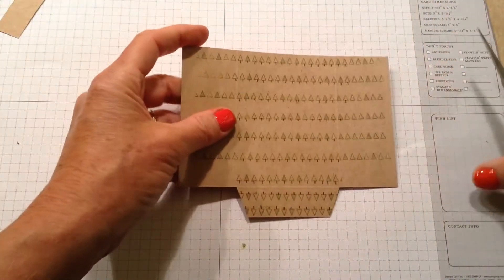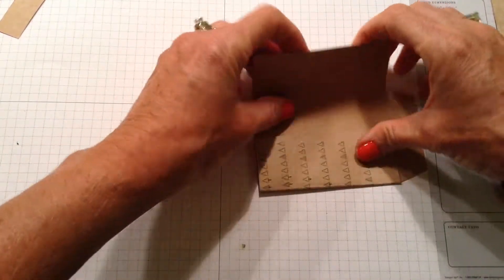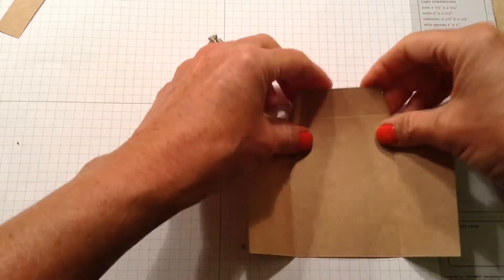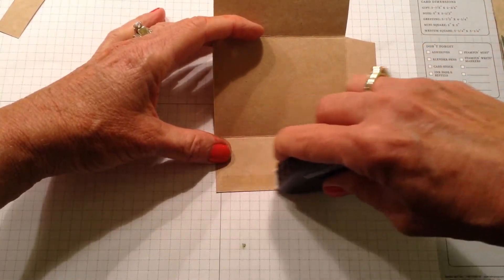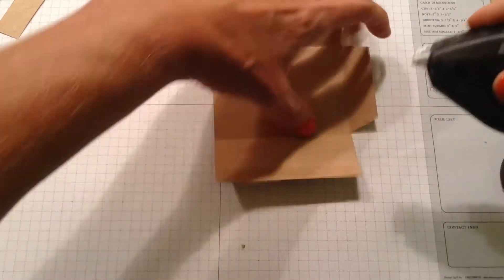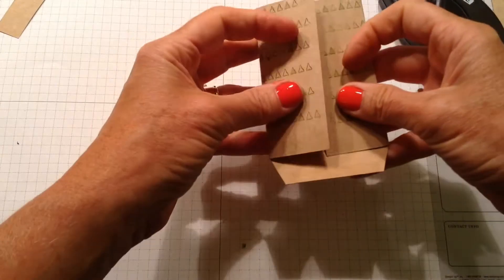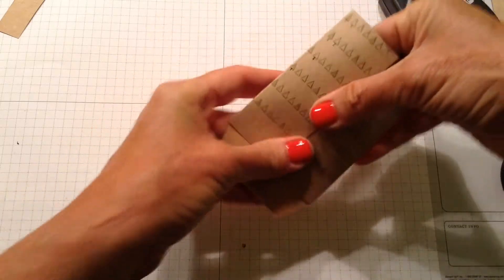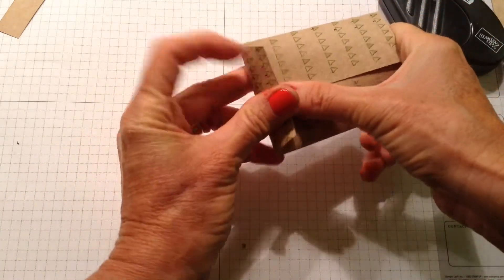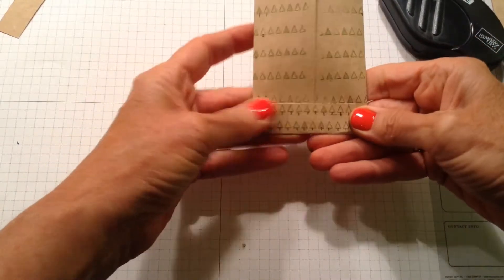Now I'm going to score on my line, and then I'm going to use the Fast Fuse because I really like it. I'm going to go along here and right along here, then bring that together in the middle, fold this over, and stick it. Now you can see how the trees are right side up on that side.